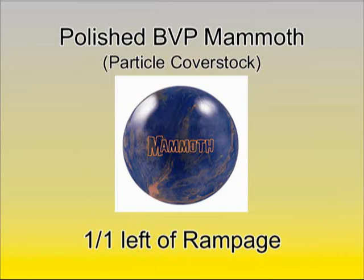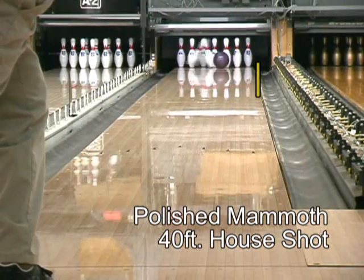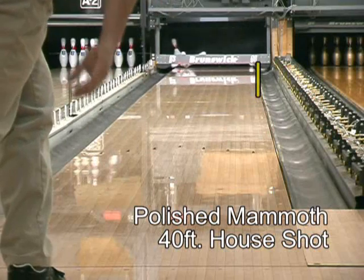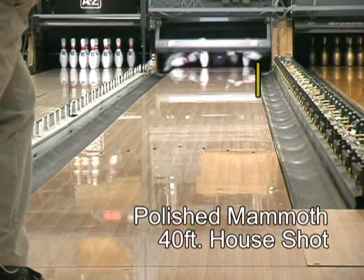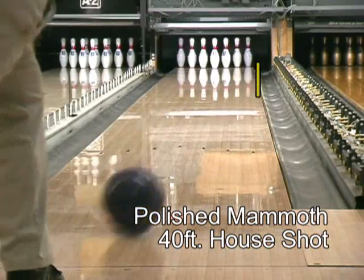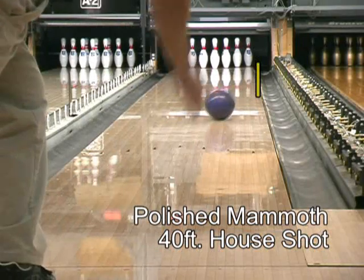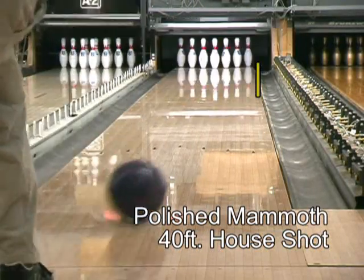Now let's watch Billy attack the same lane condition with a polished Mammoth. Shots to the outside react more smoothly and are less likely to go high. Shots to the inside traction better in the oil, skid less, and are still able to come up to the pocket. When the dry part of the lane is too dry, either in the track or at the end of the oil pattern, a polished Mammoth can smooth over-reactions, maintain good traction in the oil, and make a wet-dry lane condition more playable.